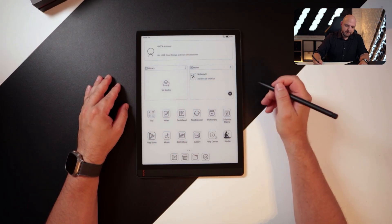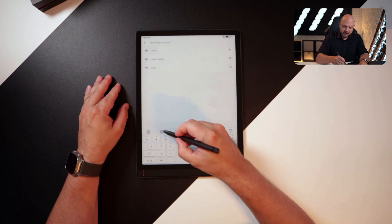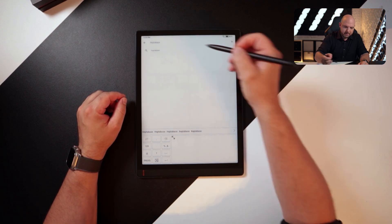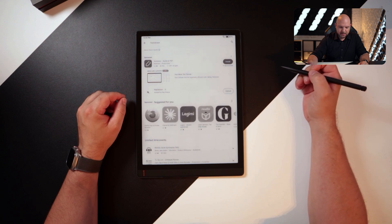Let's see if we find Heptabase in the Play Store. I can actually search by handwriting, and even my handwriting it should recognize. There it is — Heptabase. Let's search for it and there we go, Heptabase. You can actually install Heptabase on this e-ink device. Amazing.